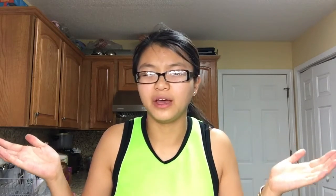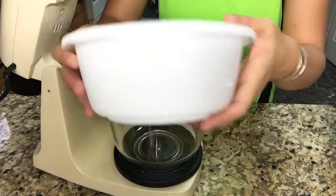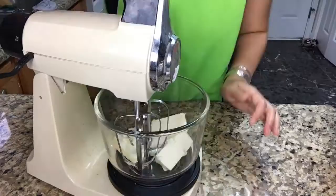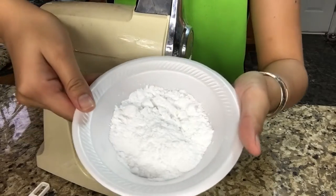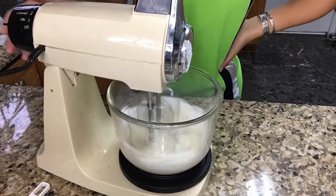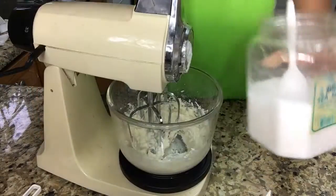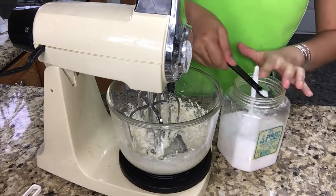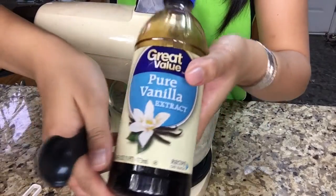I'll link the recipe down in the description — this is Cooking Your Dreams' recipe, but I just want to try it out. So first we're gonna need 100 grams of unsalted butter. Next we're gonna need 60 grams of powdered sugar. Next I'm gonna add 1/4 teaspoon of salt and 1 teaspoon of vanilla.